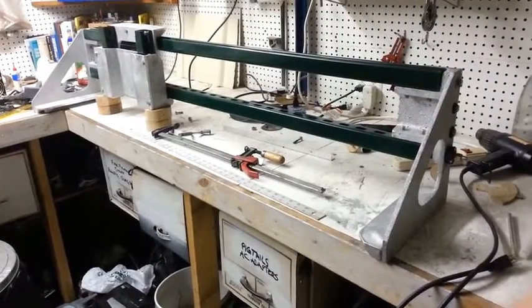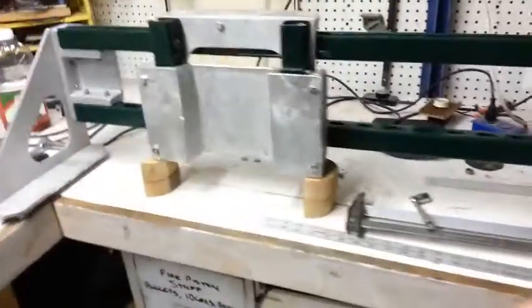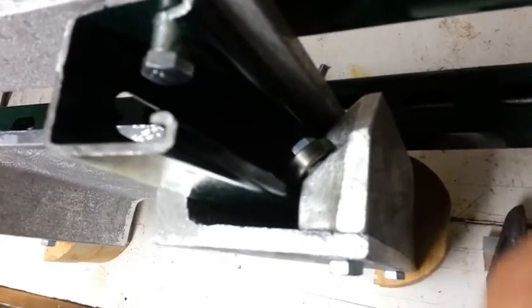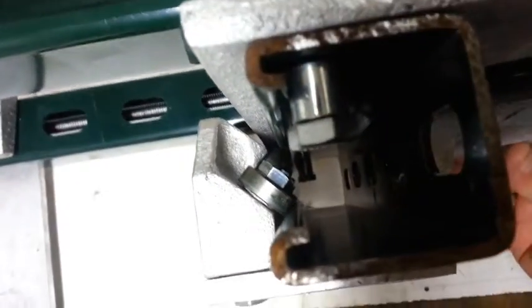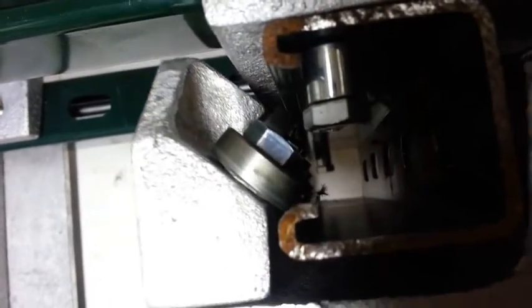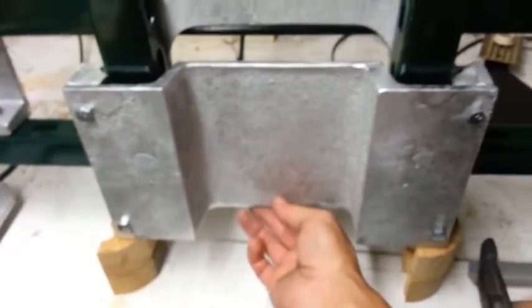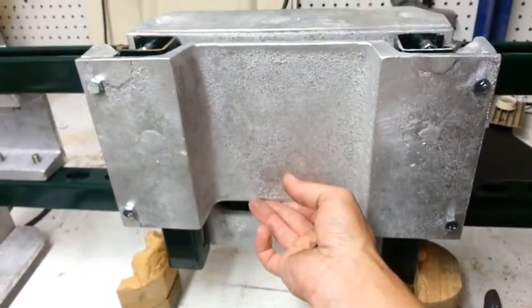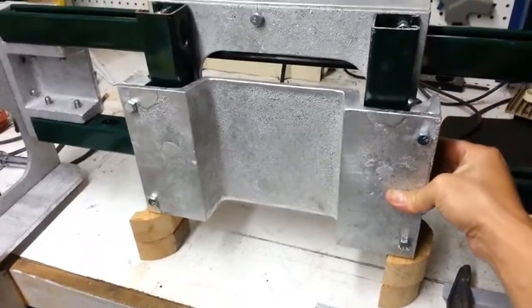We've got the z-axis slide done. That was a big casting. It uses roller slides, just like the other axes. It rolls very smoothly — it's pretty heavy though, I may have to counterweight it.